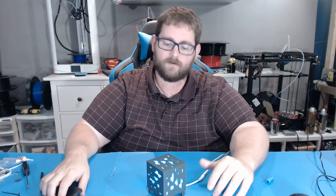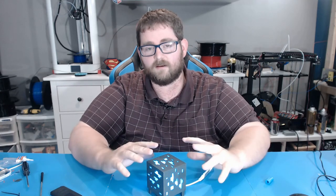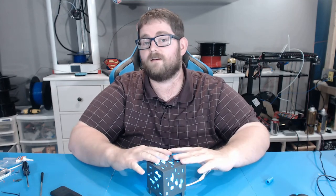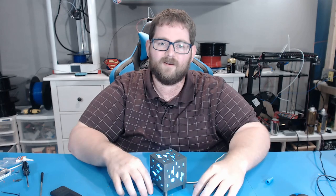In terms of changes for next time, I think I would go with a clear translucent plastic and put RGB lighting inside so you could change the color. But overall, I think this came together really, really well, and I'm really hoping Nathan likes it.